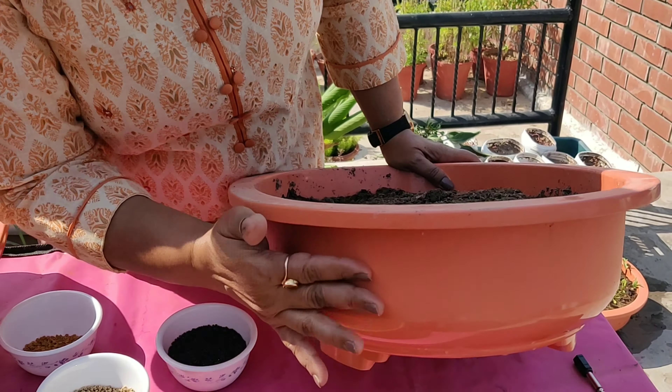Now I'll tell you how to sow these seeds. As the seeds are very tiny, we'll just sprinkle these on the potting mix. Make sure to give enough water to this pot a day before, or in the morning, or a few hours before you want to sow the seeds. When you are sowing the seeds, the potting mix should be only moist, not wet. You can see this potting mix is moist — it's not at all wet. After this, we have to sprinkle the seeds on the potting mix.